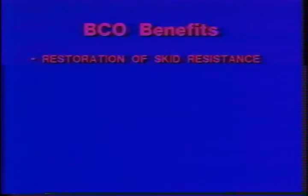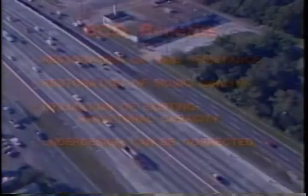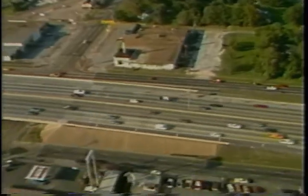To recap, we've seen that the relatively new approach of bonded concrete overlay construction offers numerous valuable benefits: restoration of skid resistance, restoration of riding quality, utilization of the structural capacity of existing pavement, and correction of under-design. Ideally, this videotape has answered some of your questions concerning bonded concrete overlays, and perhaps piqued your interest in pursuing bonded concrete overlay as a pavement rehabilitation option.